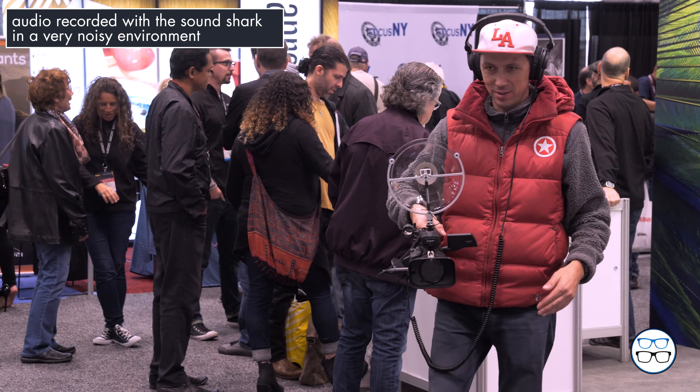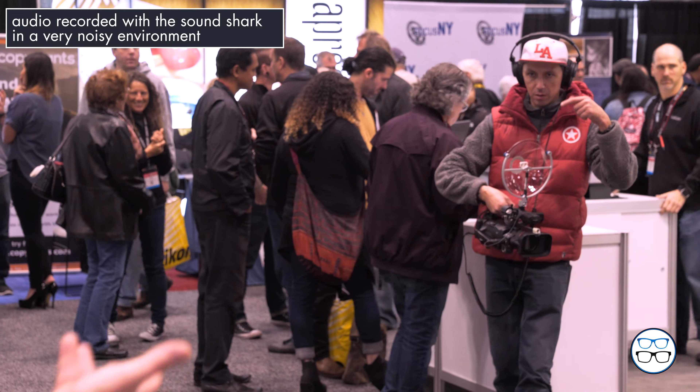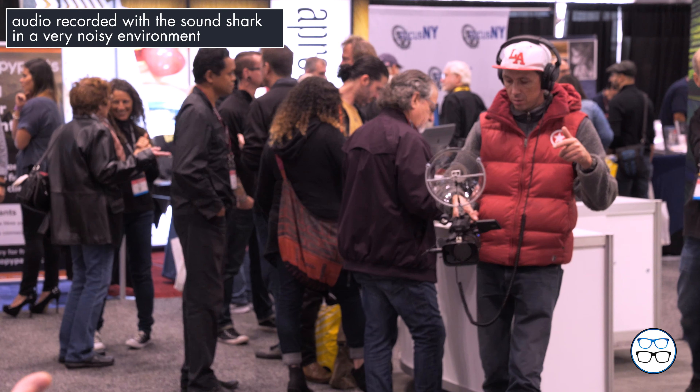For example, we have a customer that's doing interviews of high school seniors, and you have 100 or 200 high school seniors waiting for their turn in front of the camera inside of a gymnasium, which is like the world's worst audio environment. And he puts one of these three feet above the head of the student and gets very usable audio.